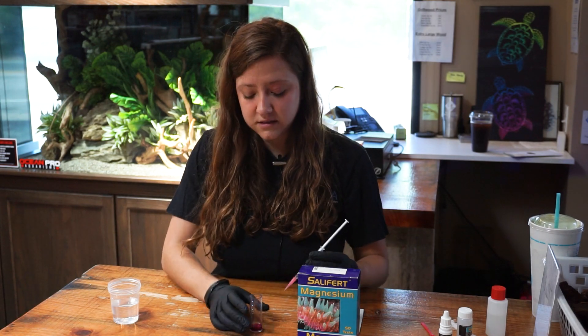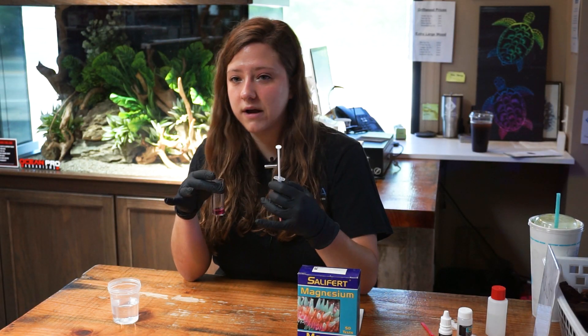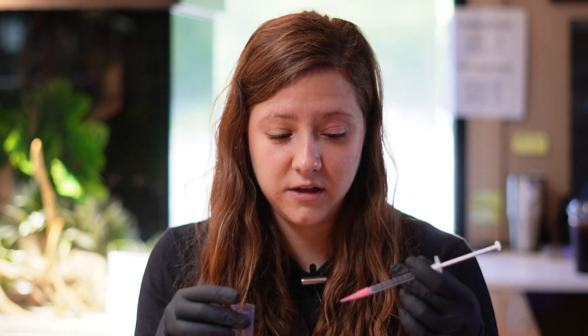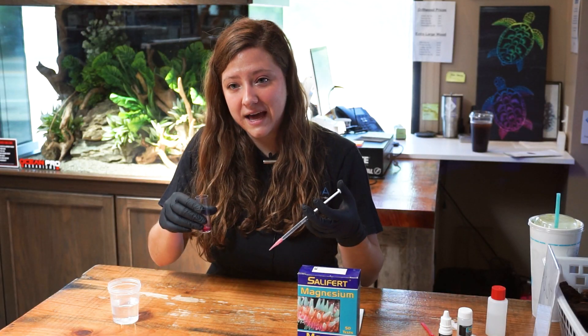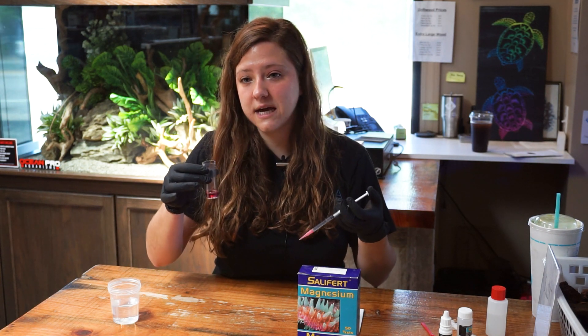The next part is the most intensive. You're going to add the reagent drop by drop, swirling between each drop, until the solution changes from pink to a grayish blue color — whichever color comes up first, that's where you stop. It does take a lot of this reagent to get to that point, so you can add about 80% of the reagent at once. I always find I'm a little too trigger happy when plunging, so I err on the side of caution. I'll start by adding a big bulk of the reagent, and then add about one drop at a time, swirling between.